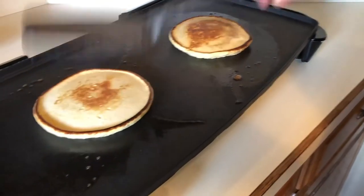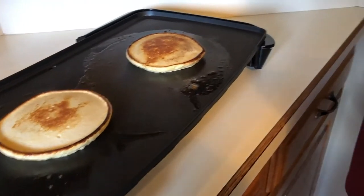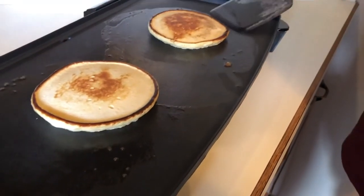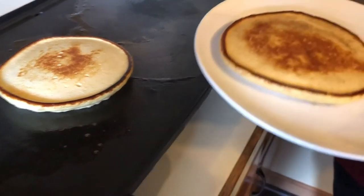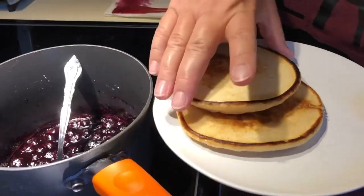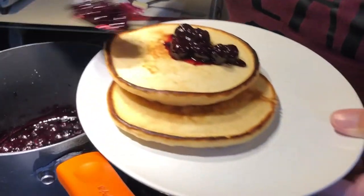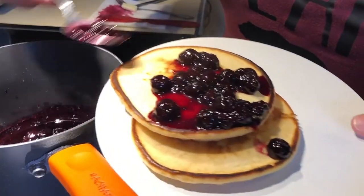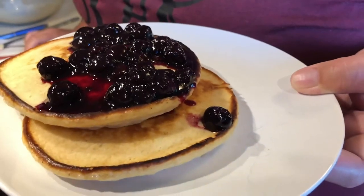While it's warm, take it off the griddle. Come over and get a spoon — we're gonna put our delicious blueberry mixture right on top. And that is our lemon and blueberry pancakes! Thanks so much for watching today, I hope you enjoy it, and I hope you guys try to make this at home.